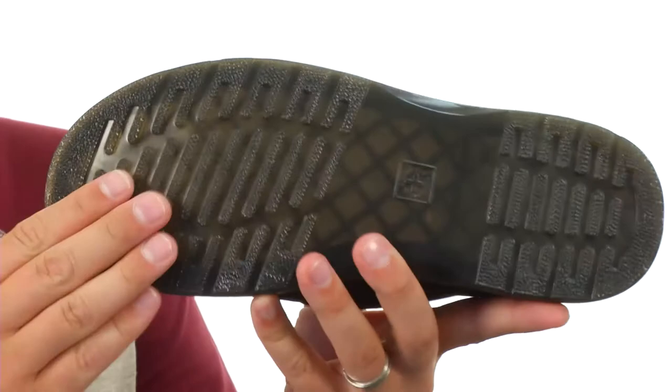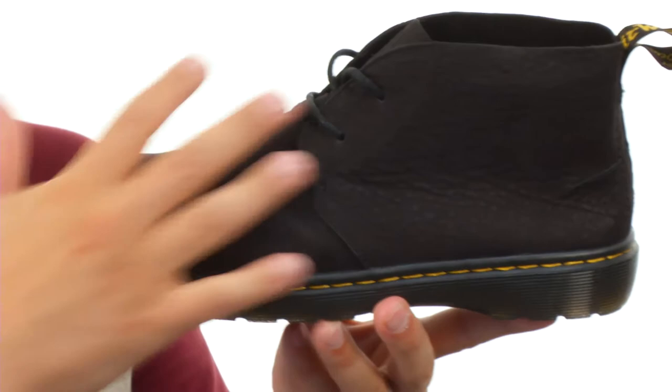These are super lightweight in their design, and thanks to that air cushioned outsole you have down here, it's giving you plenty of shock absorption and comfort with every stride. The outsole is oil and fat resistant, which means it's gonna help keep you super steady and help resist slips.